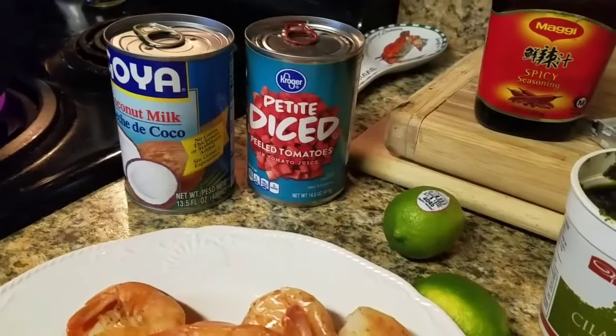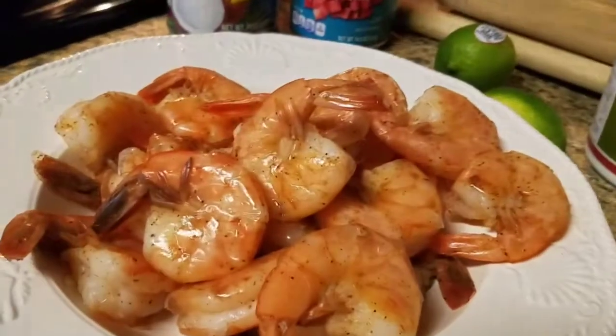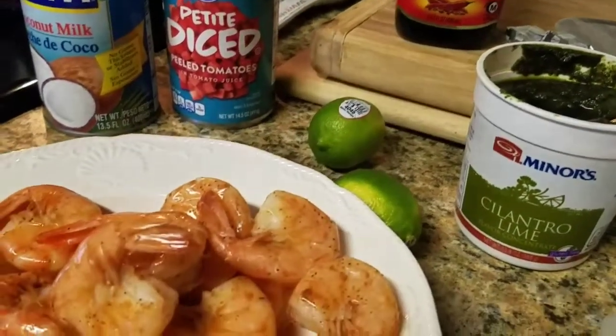We're gonna have some coconut milk, some tomatoes, some mushrooms, of course some shrimps, and lime. Let's get started.